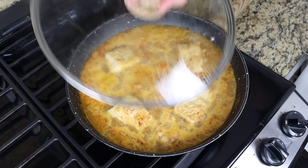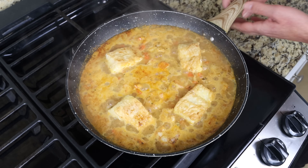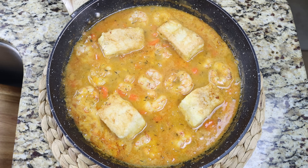After two to three minutes, once all the seafood is beautifully cooked, the dish is ready to go. Remove the pan from the heat. You can serve this directly out of the pan or transfer it into some shallow bowls. Either way, make sure to top it off with some chopped fresh parsley.